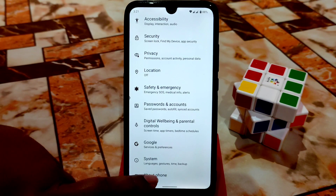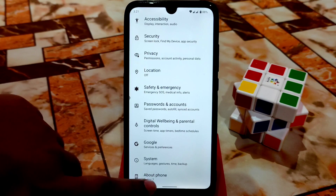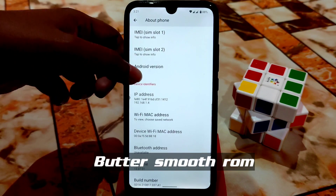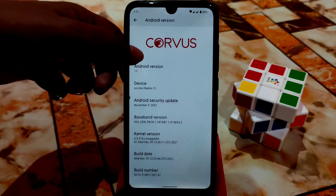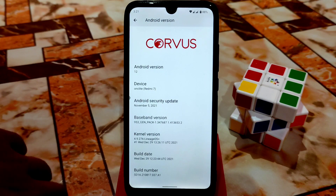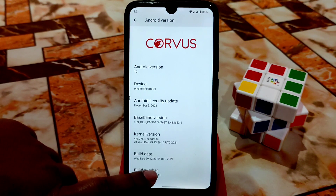Here you can see the about section — Redmi 7, Android version 12. Here is the Corvus logo, kernel version 4.9.276, LineageOS Plus. This kernel is used in so many ROMs and is really capable for gaming. It's included with Corvus, so gaming will be next level — no problem with gaming.